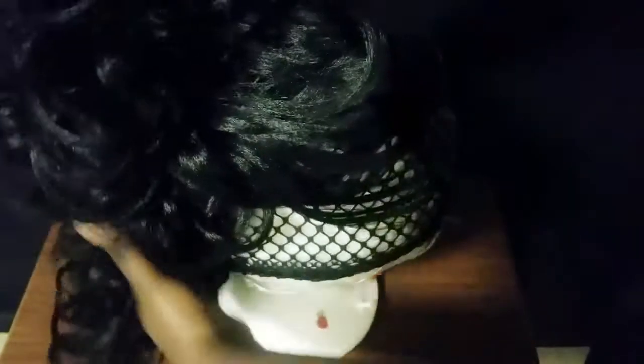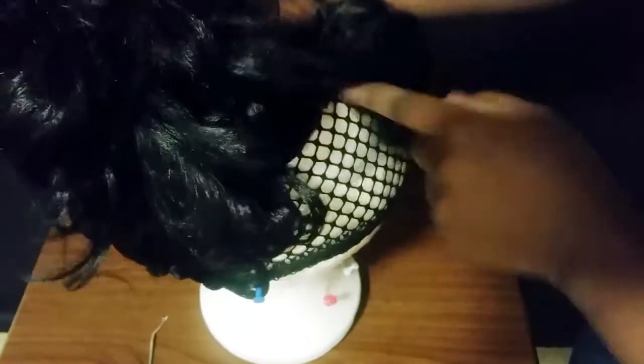Hey guys, so this is what I have so far after using two packs of the 1B. I haven't really crocheted the sides yet. I've crocheted the middle part, so now I have to crochet the sides.